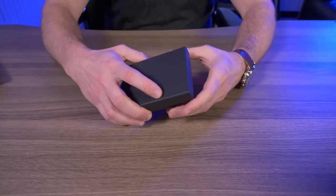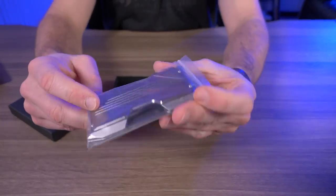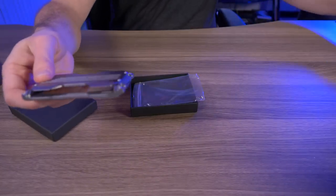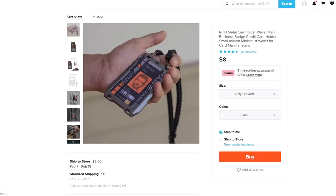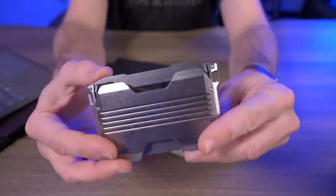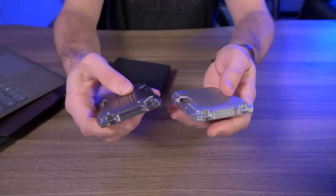I'm going to start with this wallet. Sort of remember this because this looks exactly like a Dango A10 wallet. Yeah, so when I first saw this I was like, oh man, I have to get this. And compare this to an actual Dango A10 wallet. So let me put up on the screen the actual listing from Wish.com — RFID metal card holder wallet, men's business badge, credit card holder, small aviator, minimalist wallet for card man. So I picked this up for about eight bucks, and I'm super curious to see how the functionality is and how the cards sit in there.